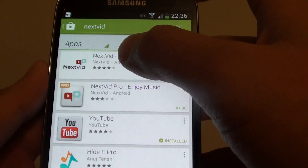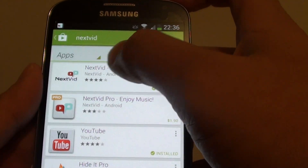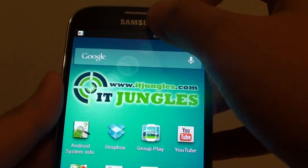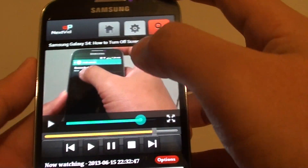This application basically allows you to add YouTube videos to a list and then you can start playing YouTube videos without having to keep your screen on. Once you install it, you can see that I can play the video here.